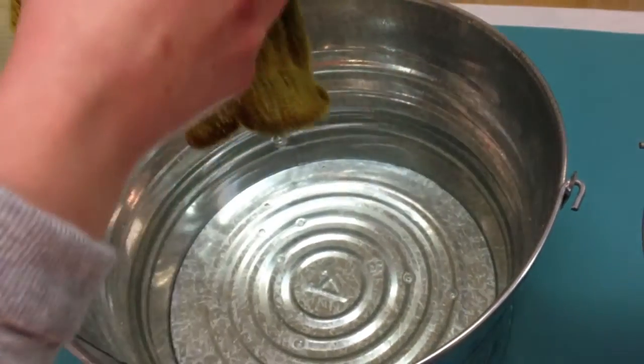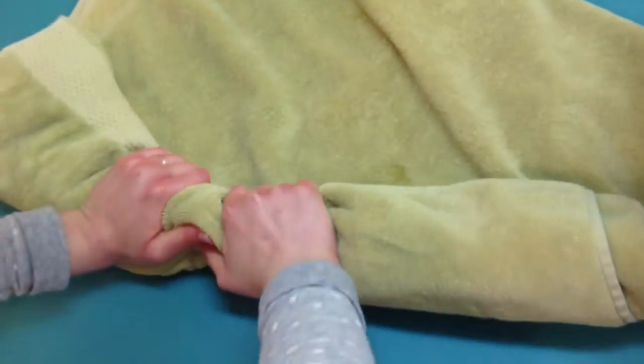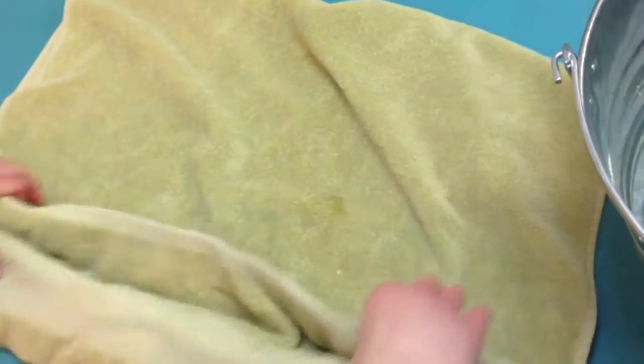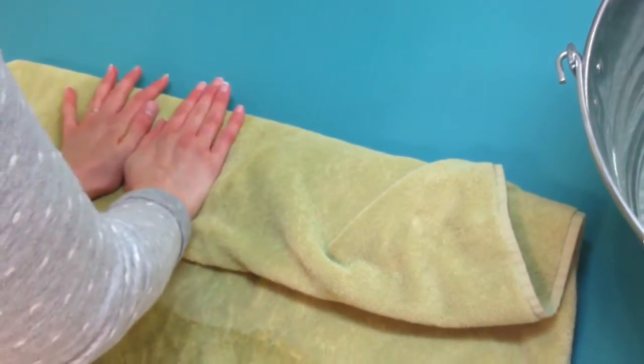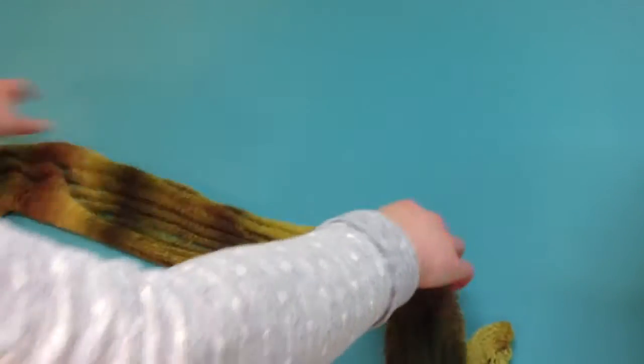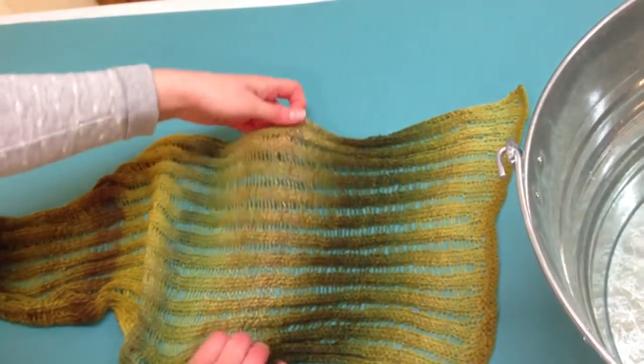Then you want to take a bath towel and lay it out like this, and just squeeze it into the towel. What actually works best is if you put this on the floor and just step on it — you can get more water out that way. So once you feel you've gotten a lot of the water out of it, you're going to spread it out on your blocking board, or wherever you're doing your blocking — on a bed or on the floor.